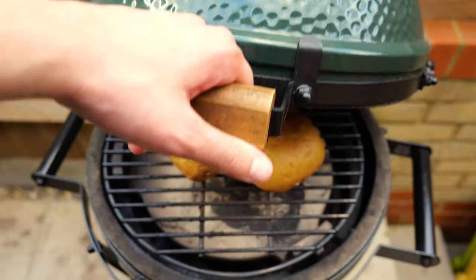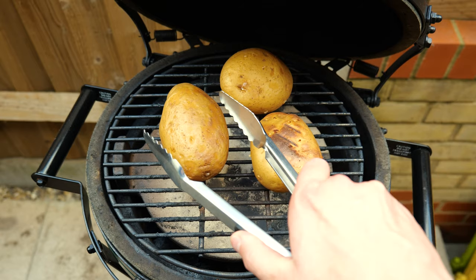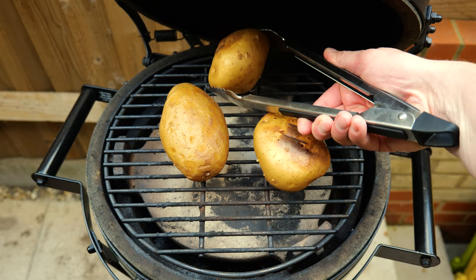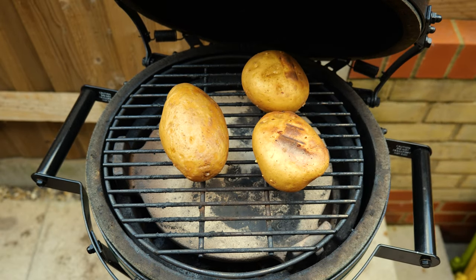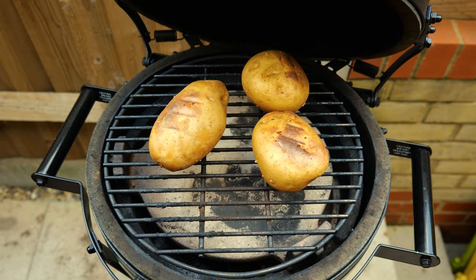Okay, half an hour in, temperature's sitting lovely, so we're just going to give these a little turnover. You can see we're getting some nice crispy skin on the outside, so we want to get that all the way around. We're just going to turn those over and pop back in for another 30 minutes.